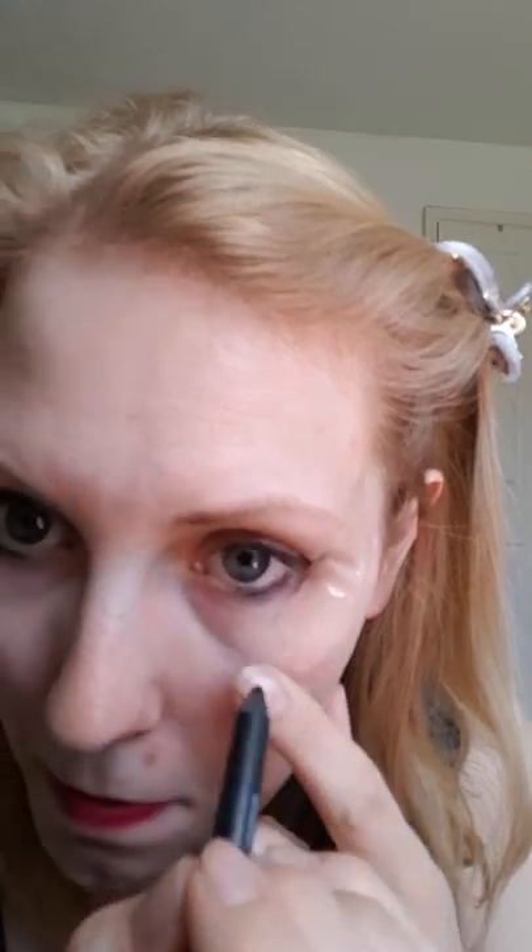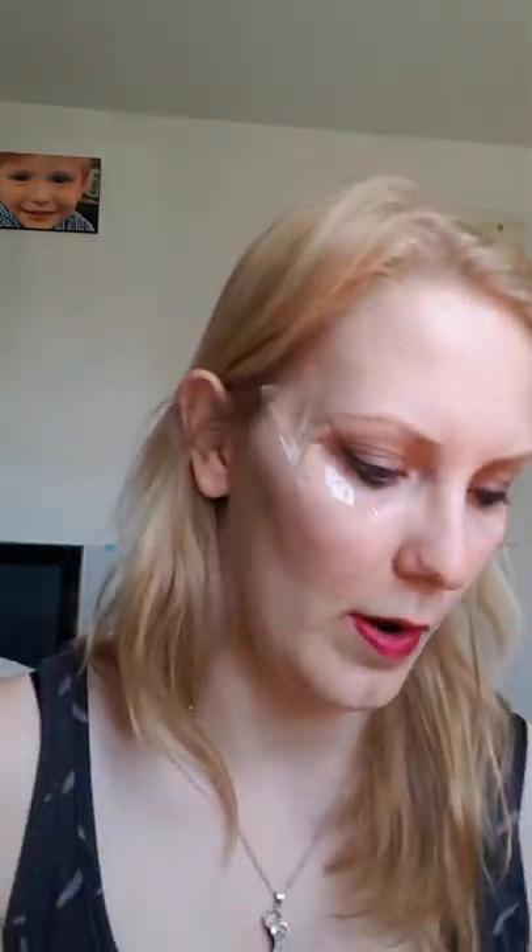I hope nobody's squeamish — let me put this through my eye. Just going to line that. I don't go all the way to the end of my eye because I don't like it and you get sort of gunk in your eyes.